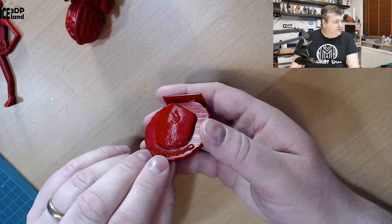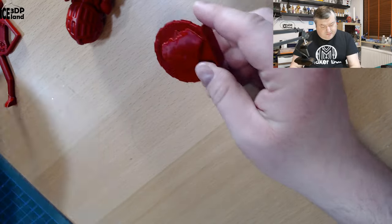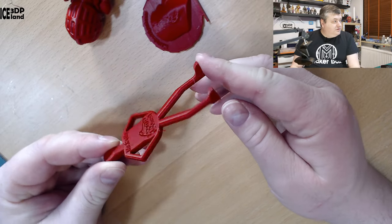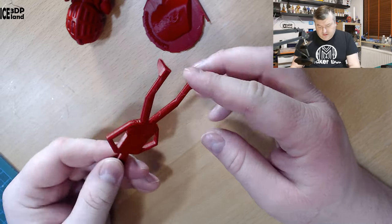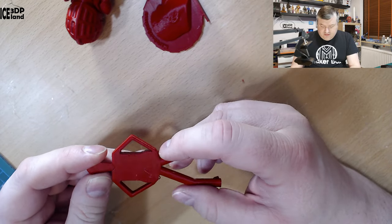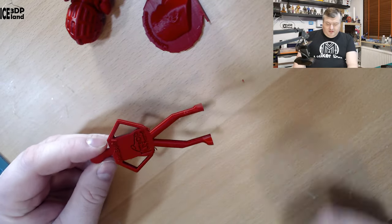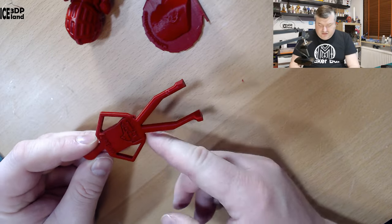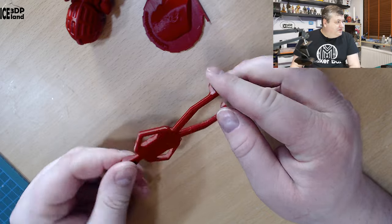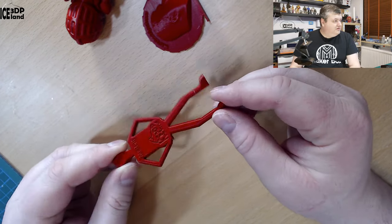Then I printed out Mr. Belly, and that also came out pretty cool. I often get a small amount of drooping on the steep overhang — that was the case with this filament, as it is with all filament types I test. But other than that the print came out really cool. I really like this deep red color; it looks really good.